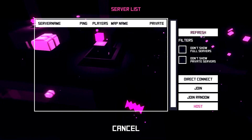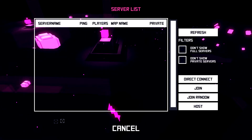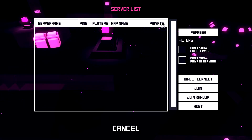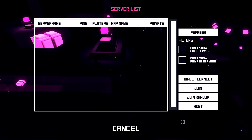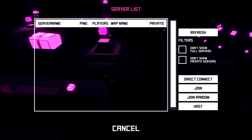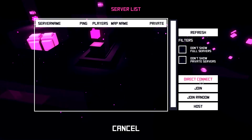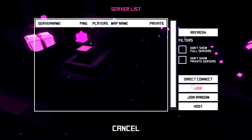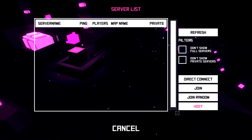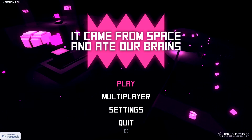There is multiplayer, although it seems like people have been having issues. I refreshed and there aren't any lobbies visible — I'm not sure if that's because there are none right now or because of port forwarding issues on my end. Unfortunately I wasn't able to test multiplayer, but you can connect directly, join random, or host your own session.